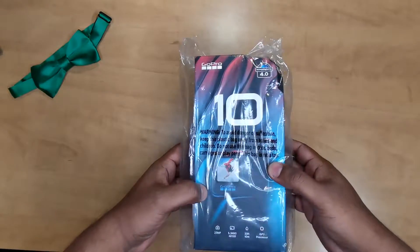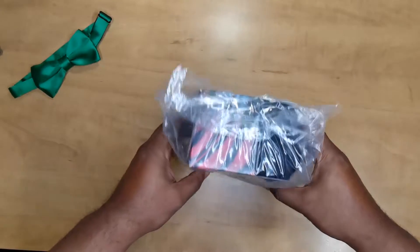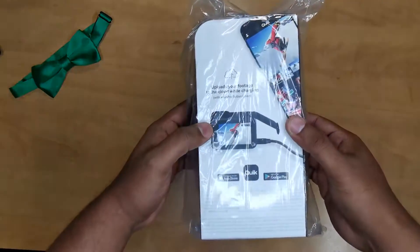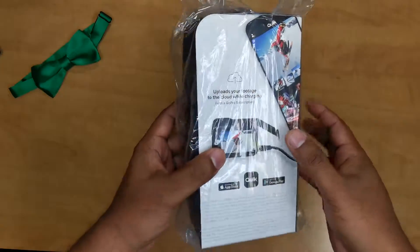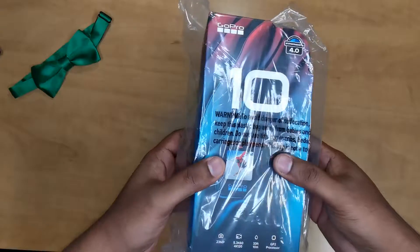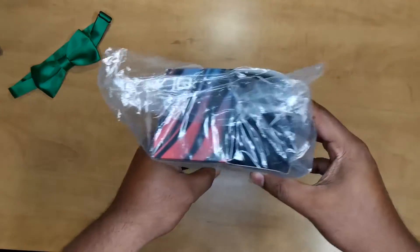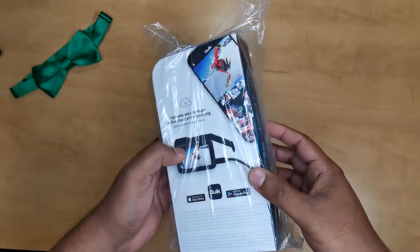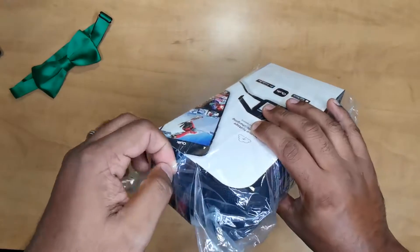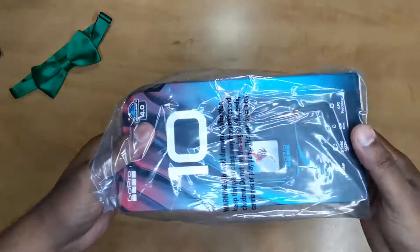Hey guys, check this out — the new GoPro 10, nice and fresh, still in the plastic. Got it delivered a couple days ago, just ordered it in store from Best Buy here in Milton. Unfortunately they didn't have it in stock so they had to order it in, and it came via Purolator the next day. In this video I'm just going to open it and do a quick unboxing, so let's get this started.